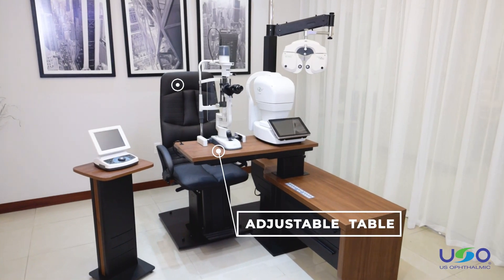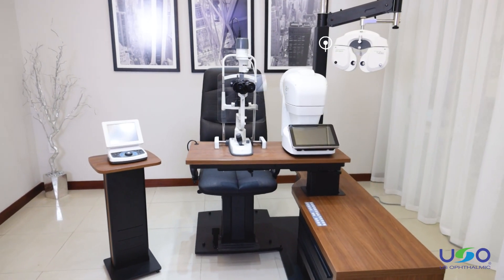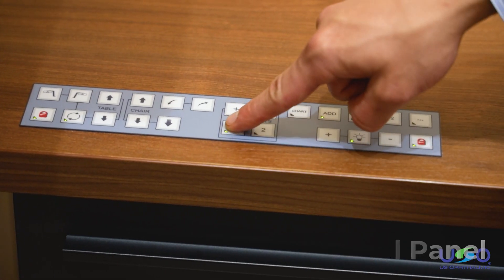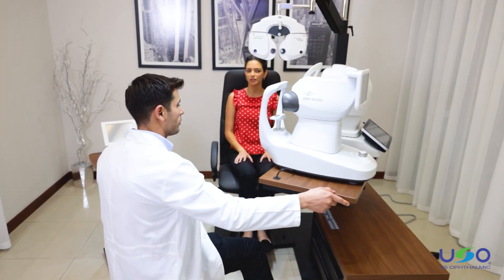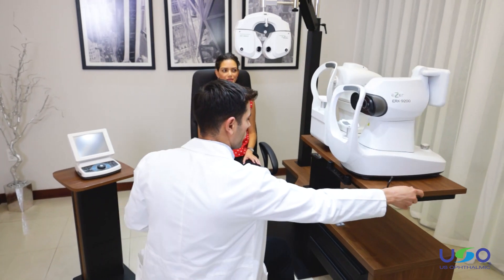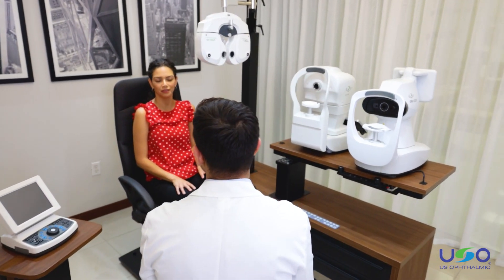The unit features an adjustable table, chair, and faux raptor arm that are easy to reposition with the electric control panel and simple manual movements. The table accommodates two pieces of equipment and doctors can effortlessly slide the table back and forth into an exam position and then back to base position.